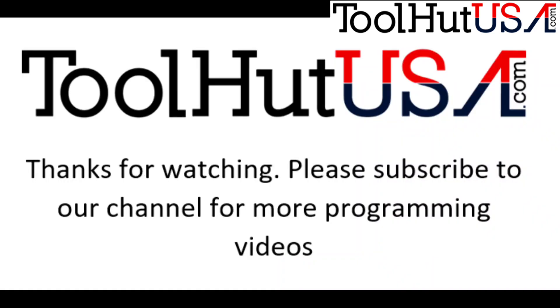Thanks for watching. Subscribe to the channel if you want to see more videos like this. Thumbs up or thumbs down, hit the bell if you want to be notified as I'm putting out new videos. Questions, comments, concerns — I try to answer everything. Keep it clean or it gets the big delete. Have a great day.